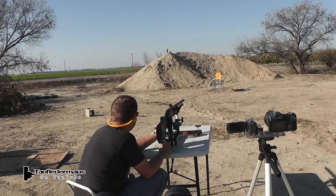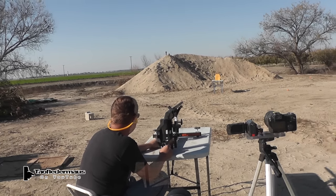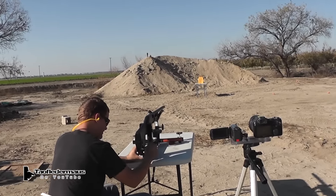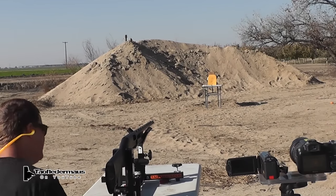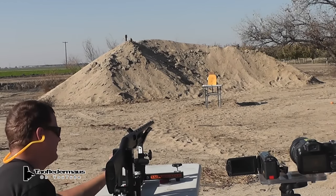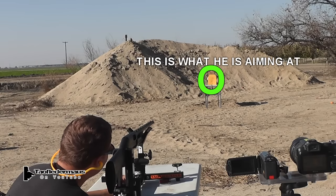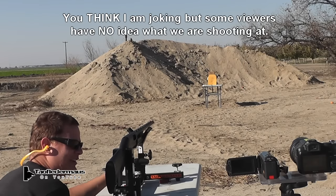Go for it. It hit high and to the right. We need a laser dot so people know where you're aiming. Shot two — laser dot on the target. Are you aiming at the sand pile or that telephone pole? That yellow thing you're aiming at — okay, go for it. I'm looking down.